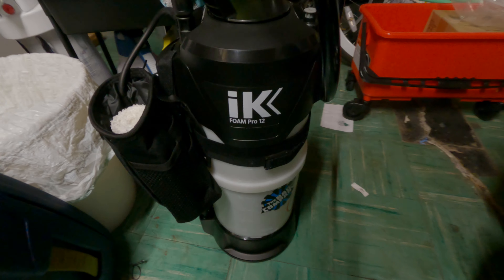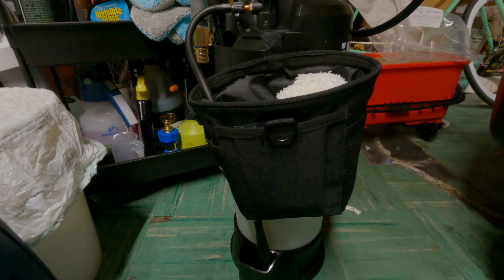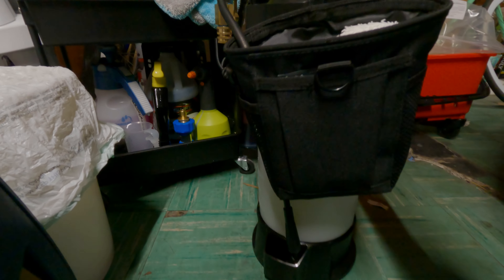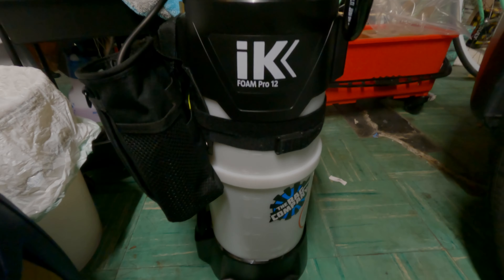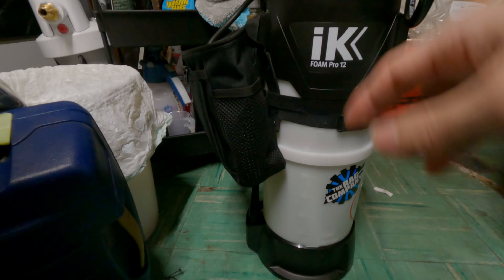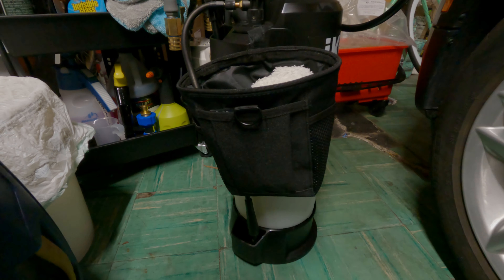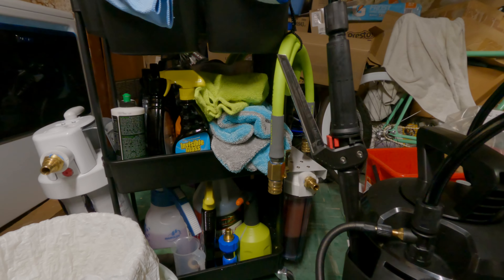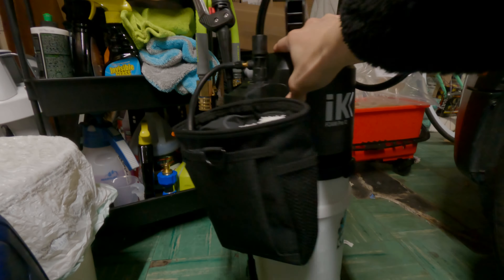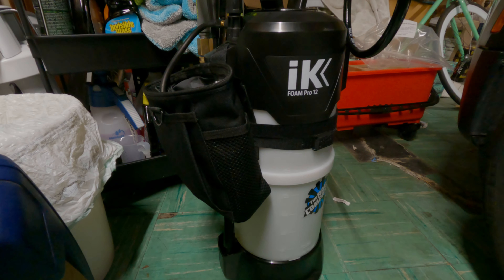So there's the IK Foam Sprayer with the DIY hack — it kind of looks like a little backpack for my little sprayer. There's that Rag Company sticker on there — again, not a sponsor, I just like their products including their towels. Including that liquid data drying towel over there — did a very good job drying my Corolla with just that one towel.